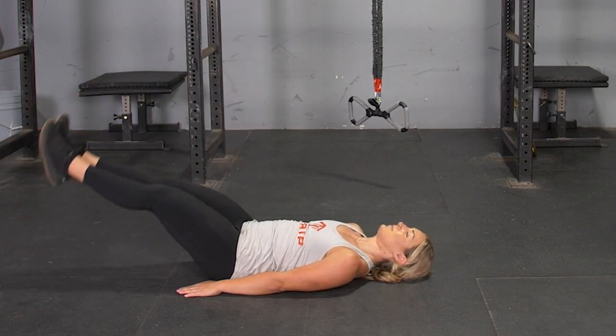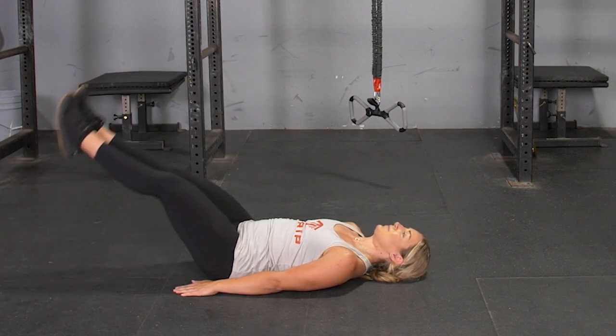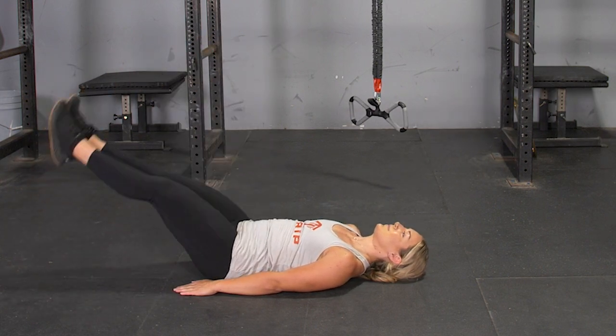Slowly lower your feet down. Allow your heels to lightly touch the floor. Flex your core, pressing your low back into the floor. Raise your legs up, return to the starting position and repeat the exercise.